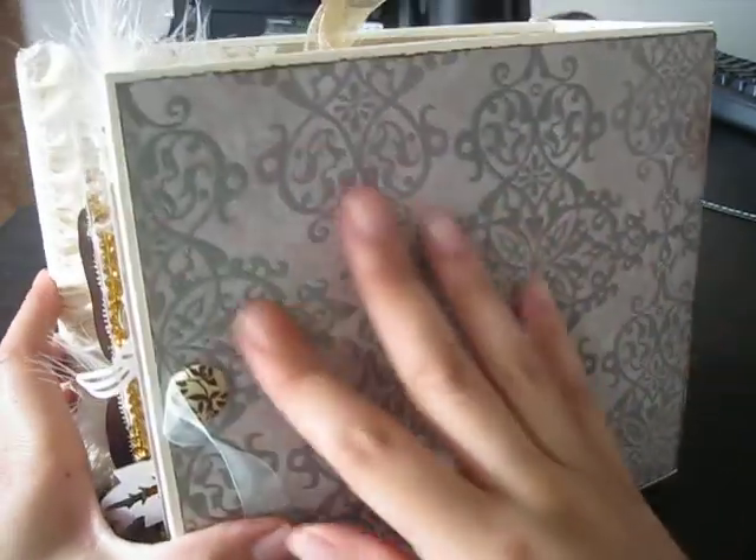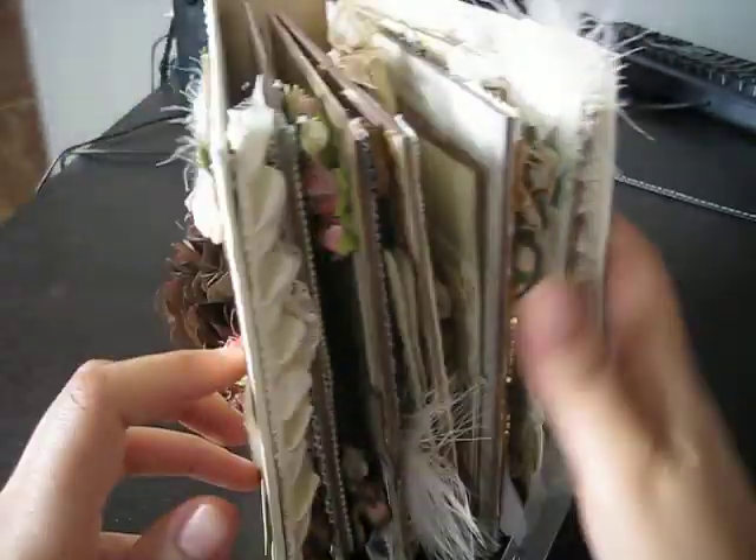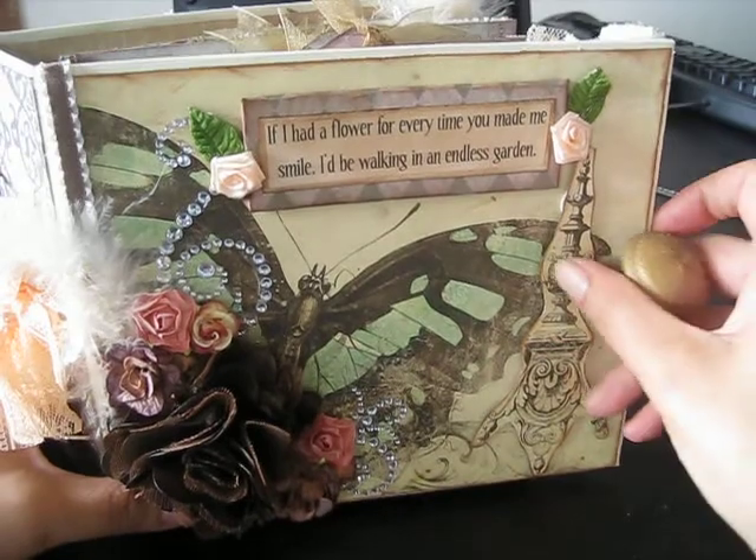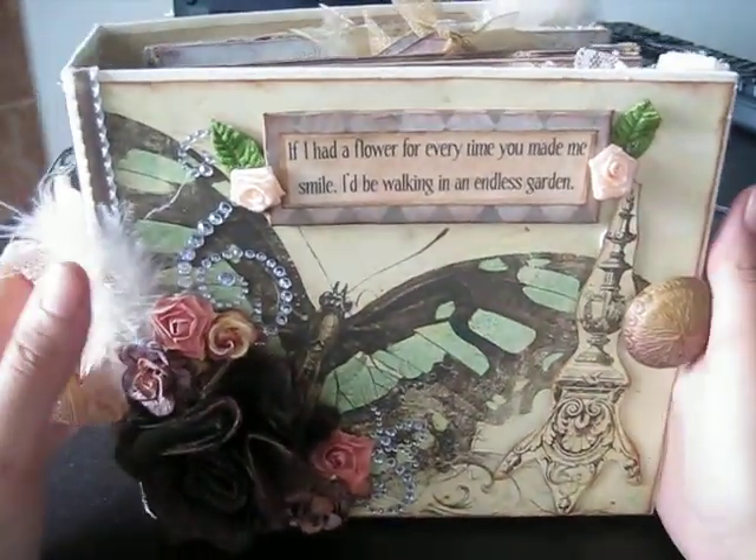And then the back, as you can see, is just pretty basic — I just distressed it. And that would be my mini book. If you like it, it'll be on my Etsy site today.